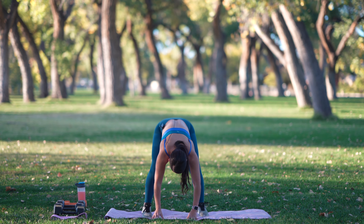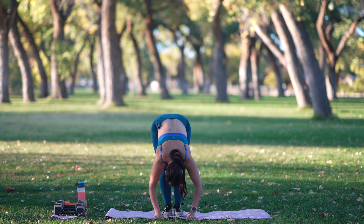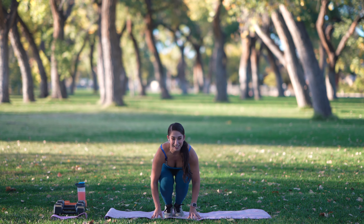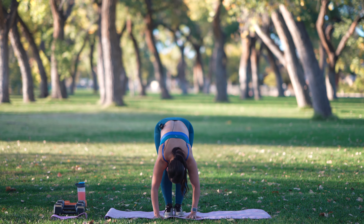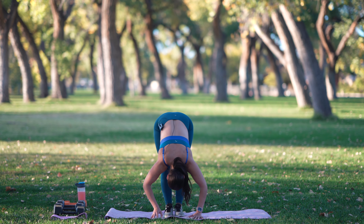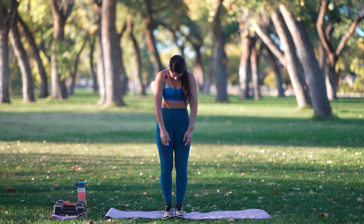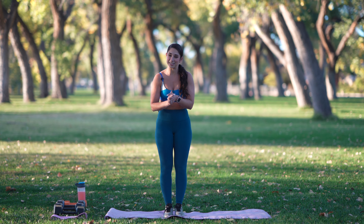Heel-toe your feet together. Bend down. Stretch it up. A couple more just like that. And last one here. We're going to roll up nice and slow. Head is the last thing to roll up.